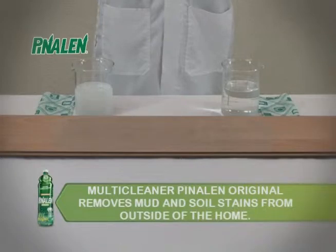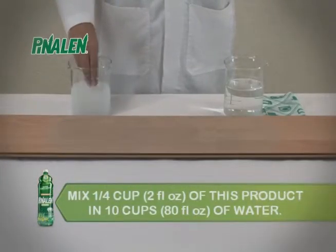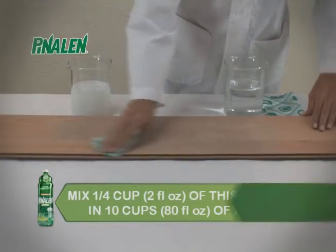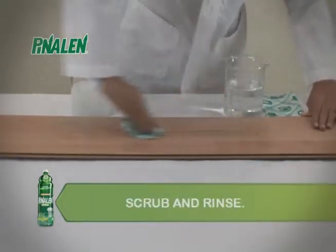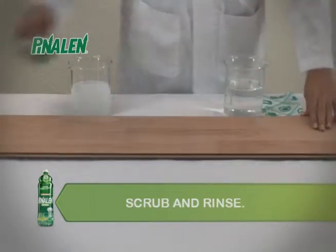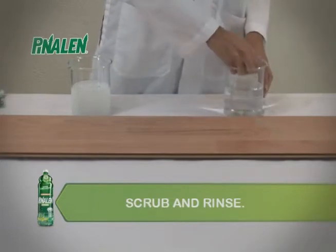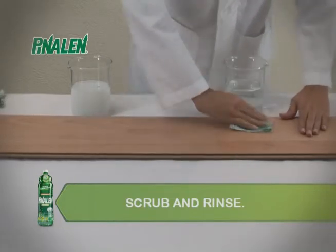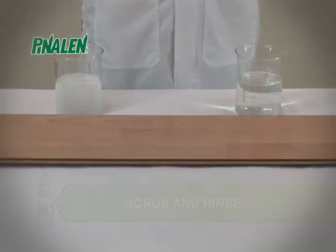Multi-Cleaner Pinalin Original removes mud and soil stains from outside of the home. Mix 1/4 cup or 2 fluid ounces of this product in 10 cups or 80 fluid ounces of water, apply, scrub and rinse.